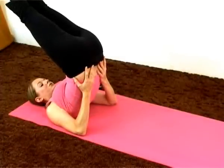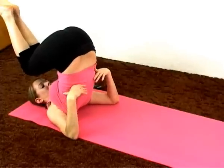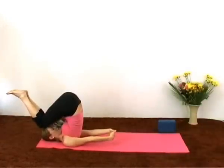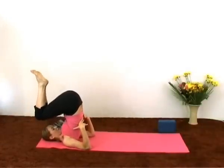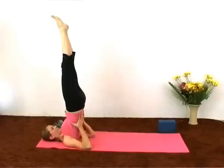Moving into the full shoulder stand. Bringing the knees to the forehead, start to walk the hands up the back. Interlace the fingers as you try to bring the elbows closer together. Then slowly start to lift the legs up and straight. Working the chest towards the chin as we stimulate the thyroid gland.